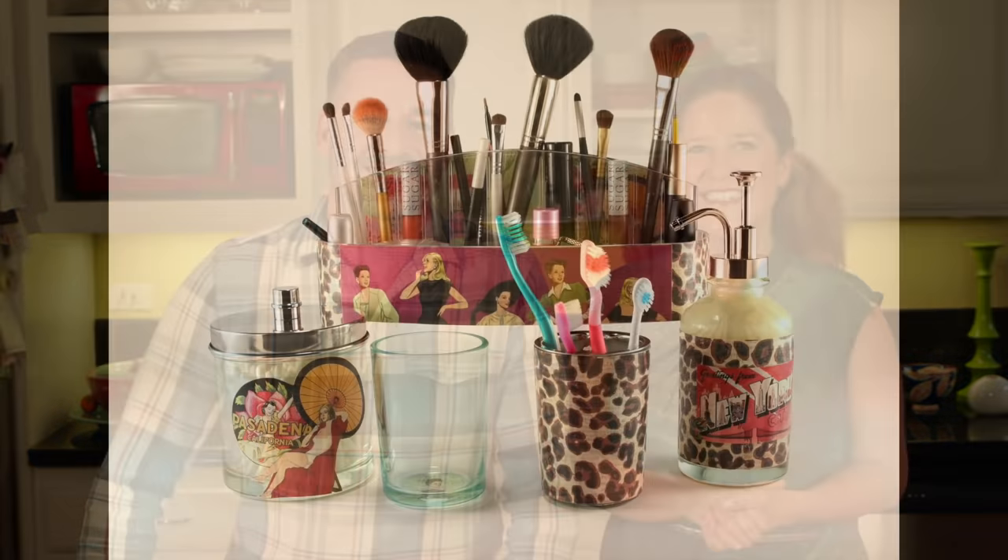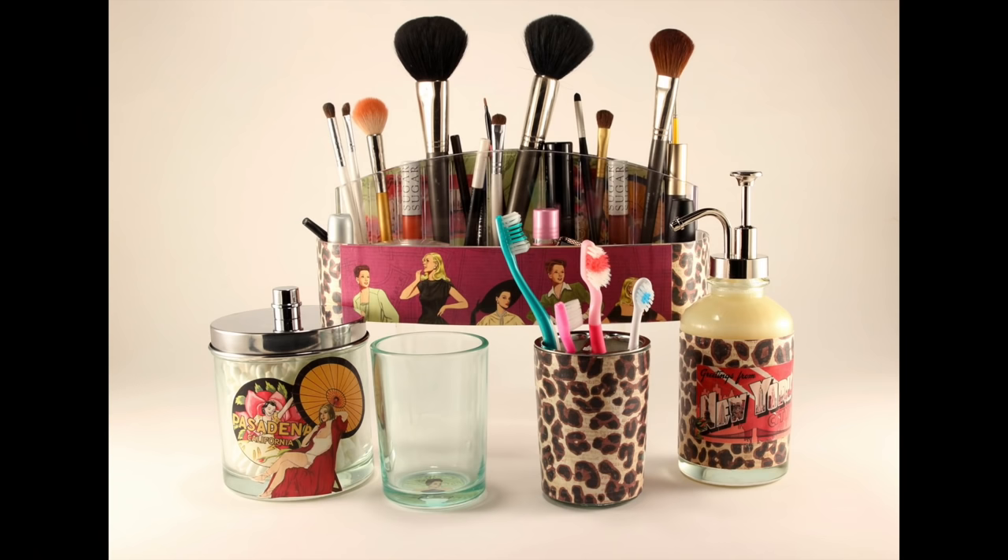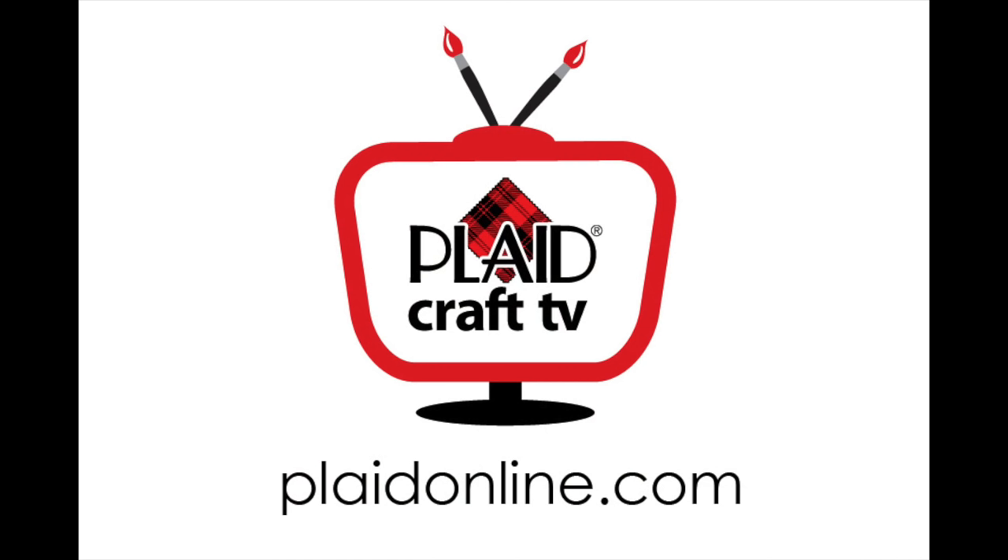I'm super excited about how cute all the bathroom accessories turned out, and I think they're going to look adorable in my bathroom. They turned out pretty good, didn't they? Yeah, because of dishwasher-safe Mod Podge — that's a mouthful! Don't forget to subscribe to our videos and give us a thumbs up if you like them. We'll see you next time. Bye!